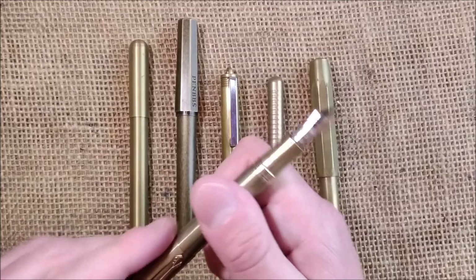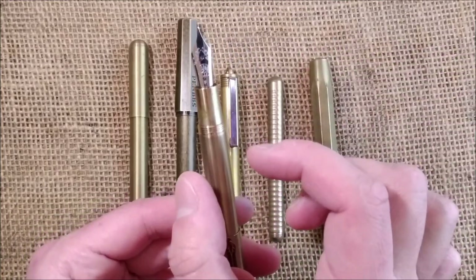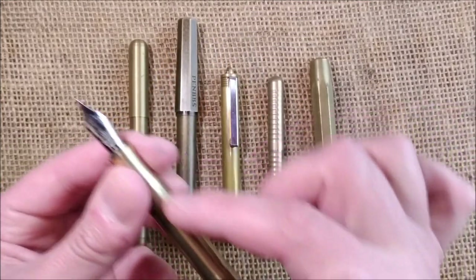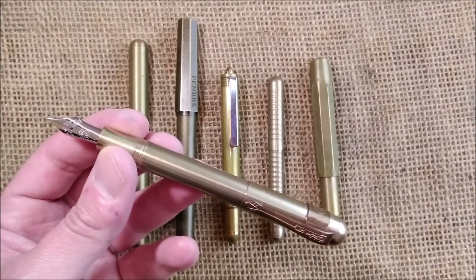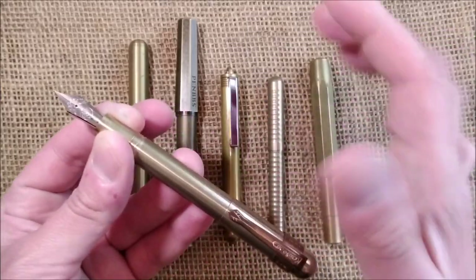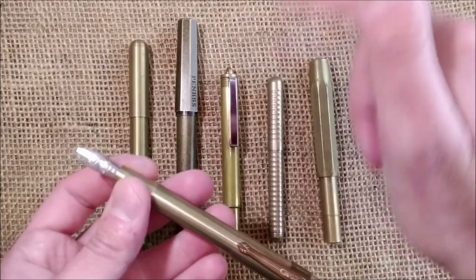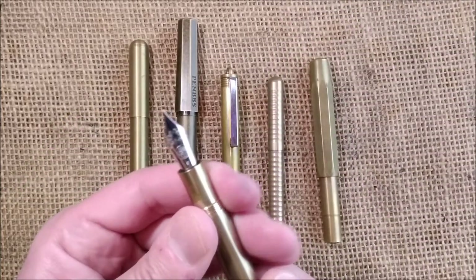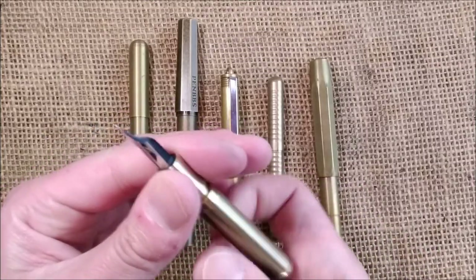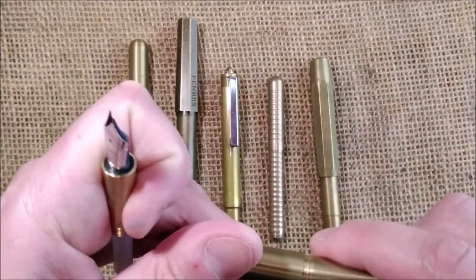This pen will be almost the same size as the Liliput in length but wider, and the nib is bigger — a number 6. Like this it will fit one short international cartridge or one short Kaweco converter. If you put the middle part on it becomes full-sized, and you can have inside two cartridges or a full-size converter.